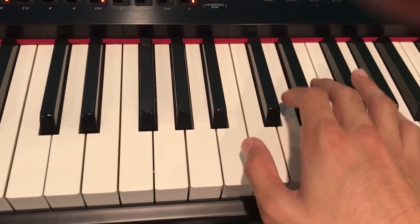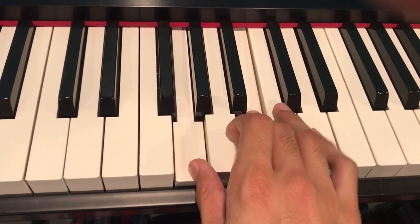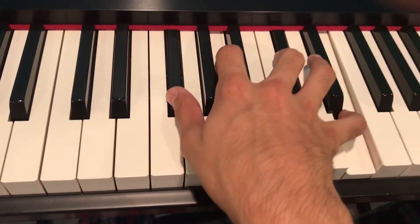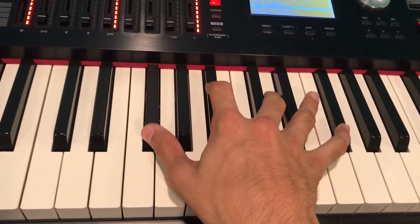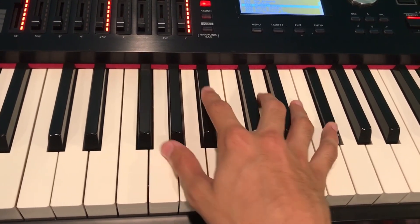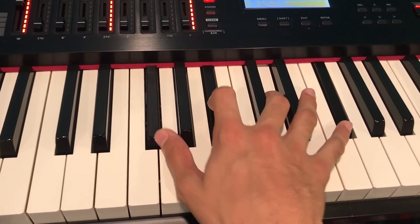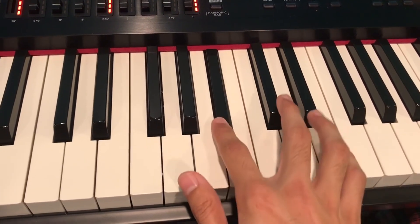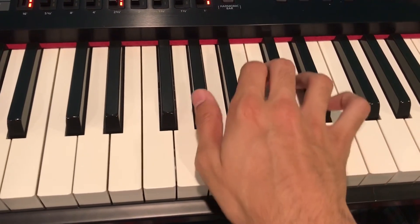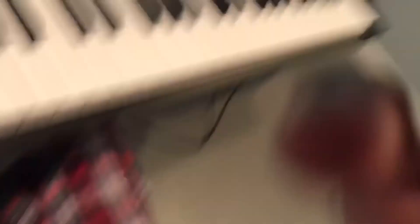Let's see this again — I'm going to play it slow one more time. Okay, now that we've got that all together, let's see what it sounds like.